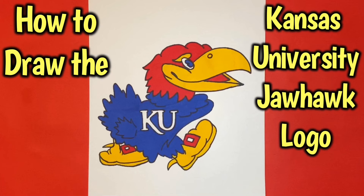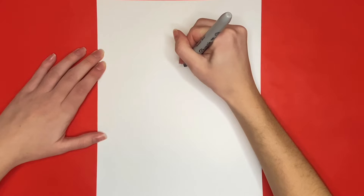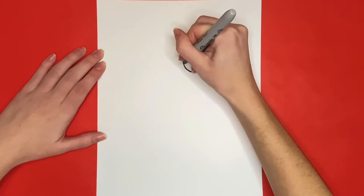How to draw the Kansas University Jayhawk logo! We are going to start towards the upper right side of our page and draw a slanted oval for the eye of our Jayhawk.